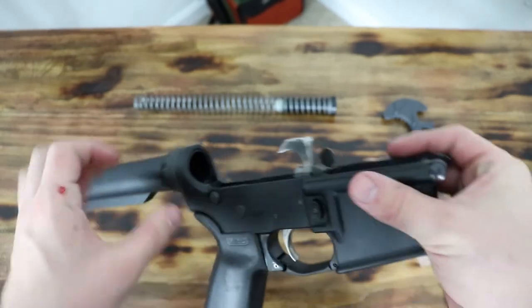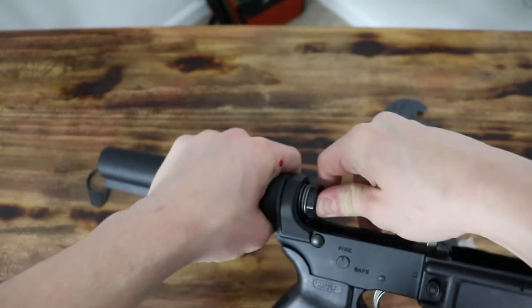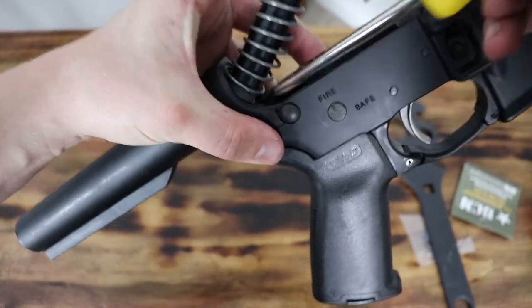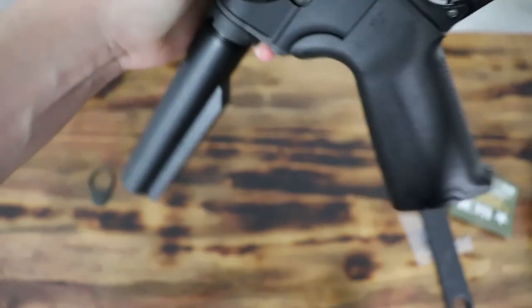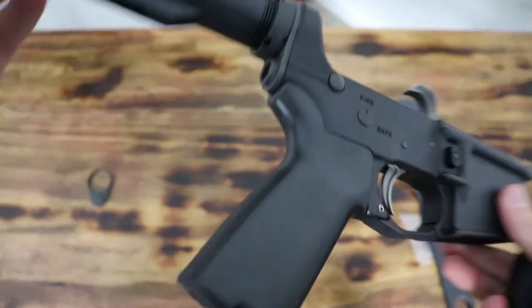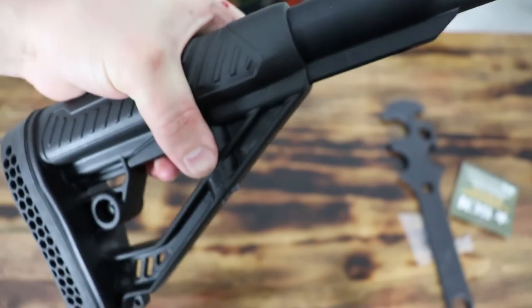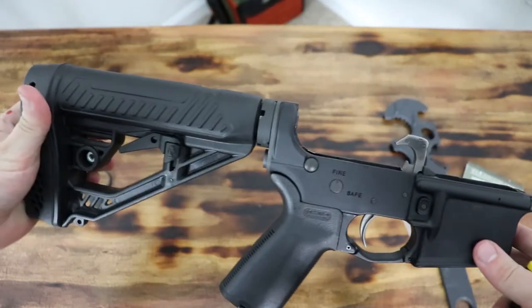After we get it really tight, we're going to re-install the buffer system. You can stick that down in there, push it down, and it'll hold in just like so. And there you have it — then all you have to do is put on your stock and you're good to go. Now you have the QD plate and a brand new end plate on your AR-15.